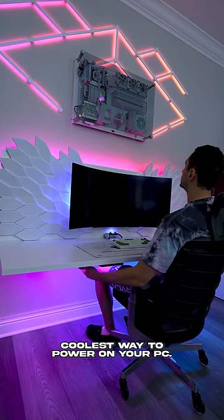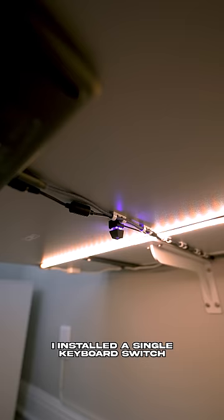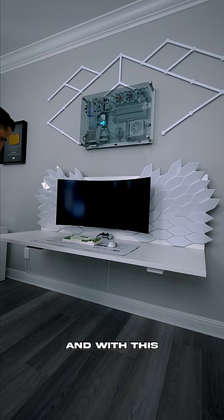This is officially the coolest way to power on your PC. I installed a single keyboard switch under my desk that connects directly into the JFP1 connector on my motherboard, and with this I'm able to conveniently switch on the PC by simply pressing the key. It costs less than $10 on Amazon and it's very easy to set up.